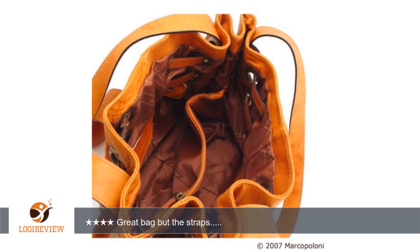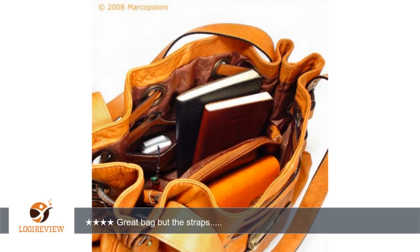Update 05/14/08: Okay, this is the first full day of carrying the bag, and I need to say that while the straps are shorter than some of my previous bags, I am getting okay with this. It is comfortable on the shoulder and I am not feeling so claustrophobic now. Different isn't bad, it's just different.